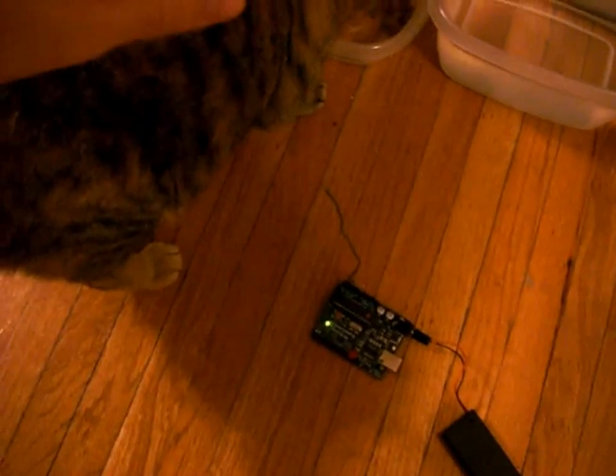It will also pick up static electricity, like from a cat. She's quite static-y. Here we go.